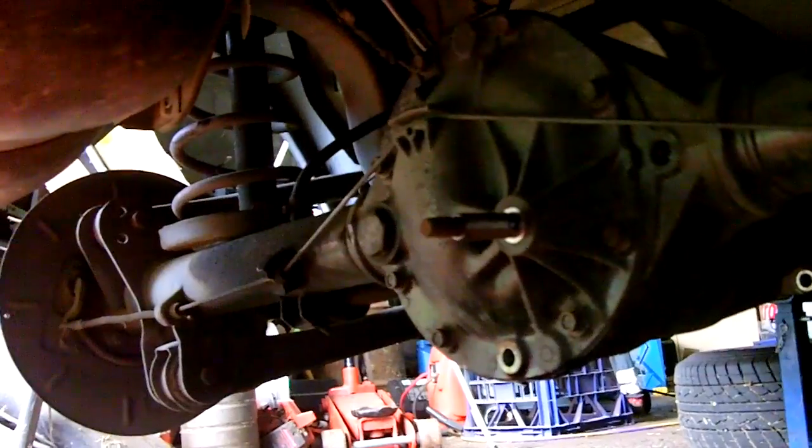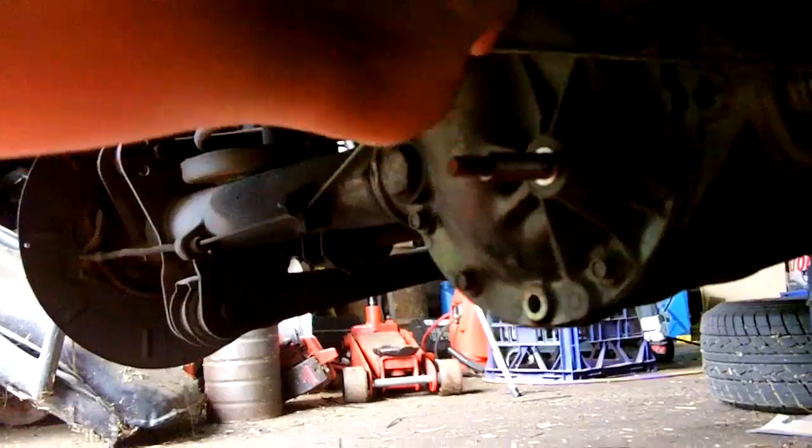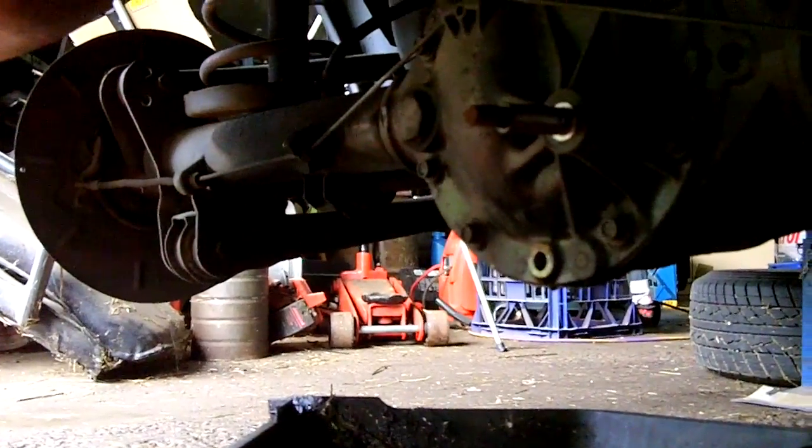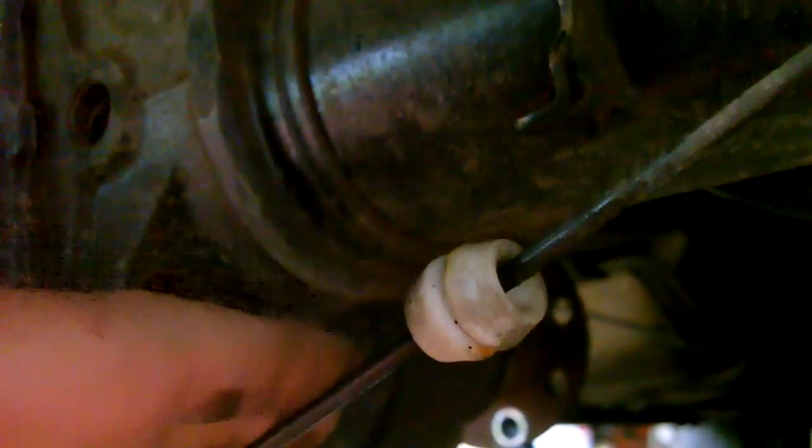The next bit is undoing the drain plug here at the bottom of the diff housing, so we undo it and drain all the diff oil. Now it's time to remove the hat off the back — we've got 8 by 13mm bolts. The handbrake cable runs across the back of the diff housing, and you've got these little nylon guides. Slide the nylon guides out of their holders, release the handbrake cable, and put it down below the bottom of the diff housing — it'll be out of your way. It makes things a whole lot easier.